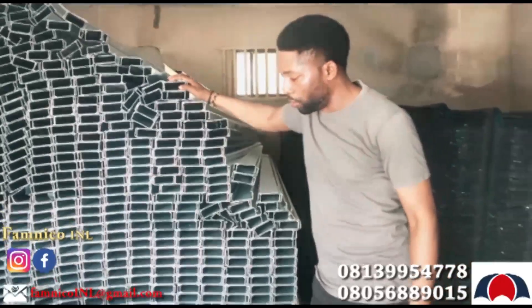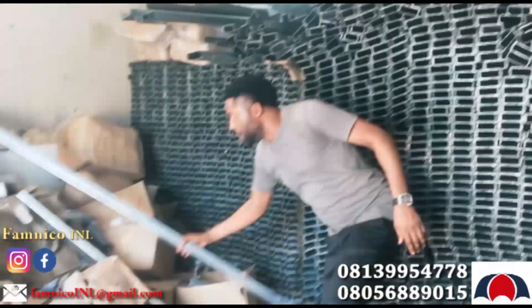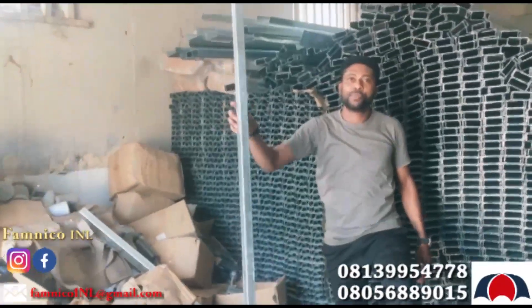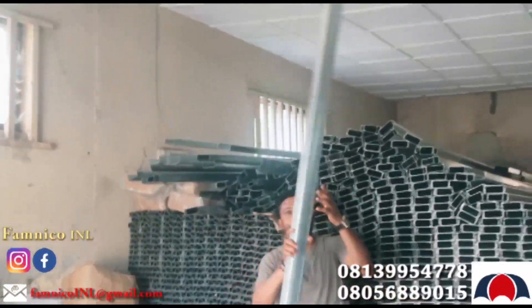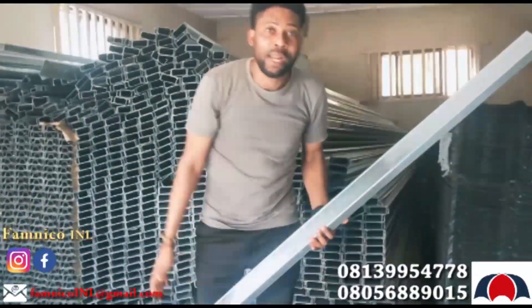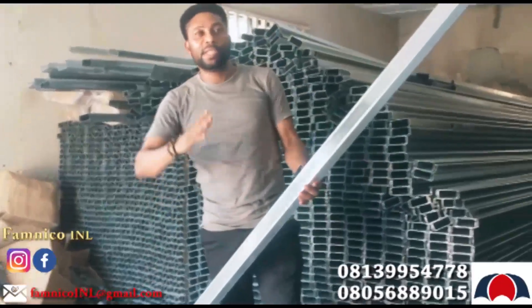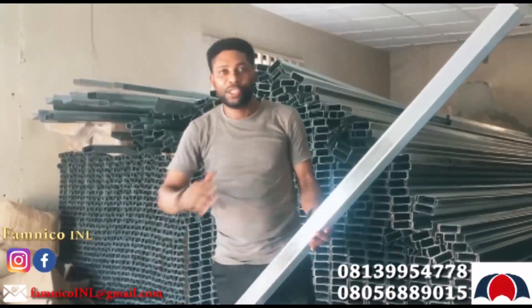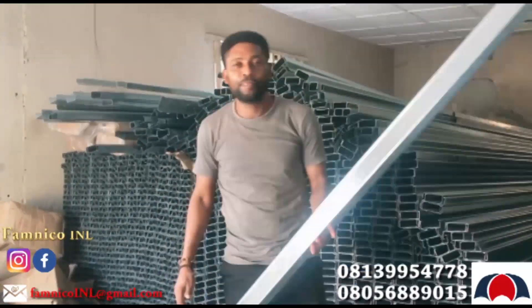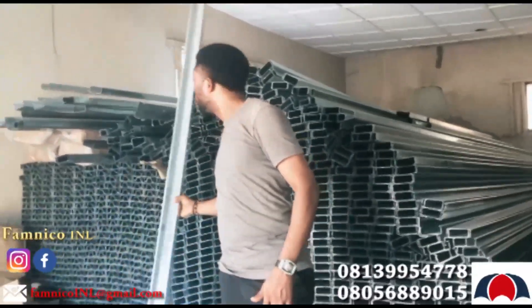This is used for roofing carcass. You don't want to use wood. You can see this is very strong — it doesn't bend. Unlike wood that bends, this doesn't bend. This is stainless, anti-rust, with a 150-year lifespan, and it's also fireproof.